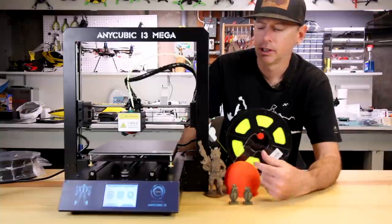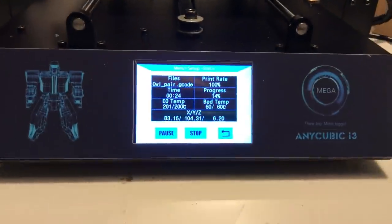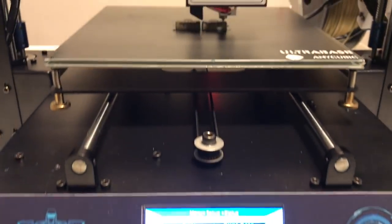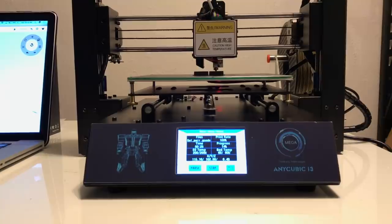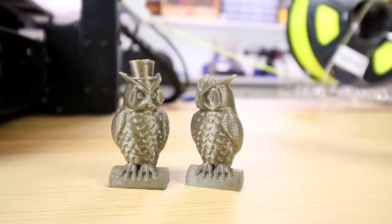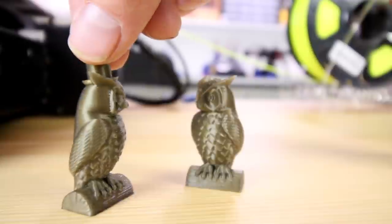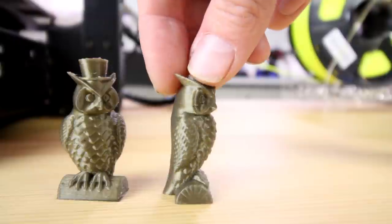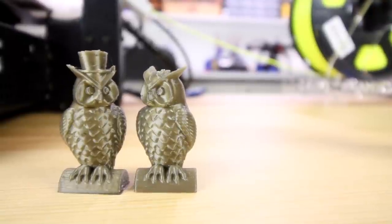Let's dive into some of my more interesting PLA prints with the Anycubic i3 Mega. I put the SD card in the side and printed the file that was on it — two little owls using my bronze PLA, which looks super cool for these little guys. It turned out really nice. Look at the detail close up on these feathers. This is pretty amazing. Even the female one on the right looks really nicely done — you can see the feather details in the small of the wings.